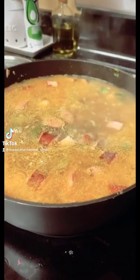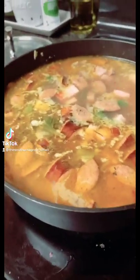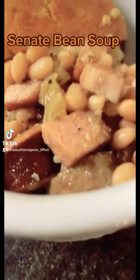All right, turn it down to a simmer, cover it, and let it cook for an hour and a half to two hours. Almost forgotten — two bay leaves. Sleeping soup.